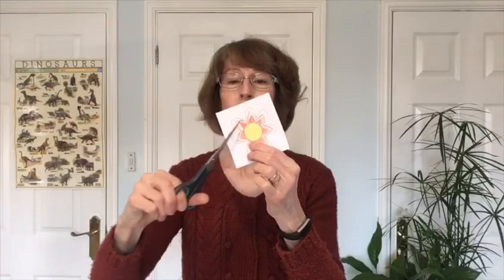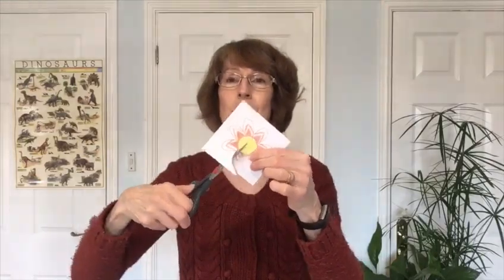Then the fun comes — you can colour in your flower. Lots of different ways you can think of colouring your petals: all the same, all different. It's right up to you. Next, you need to take your pair of scissors and start to cut out the flower, very carefully, all the way around the petals. Make sure you cut them right down to where the centre of the flower is, so that each petal is separate from the others.